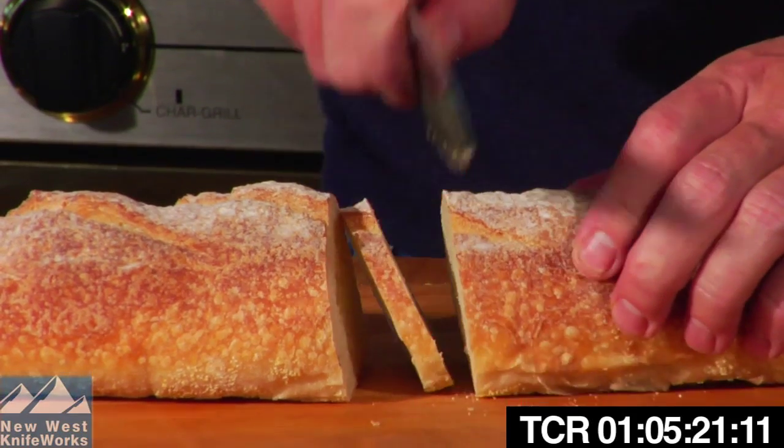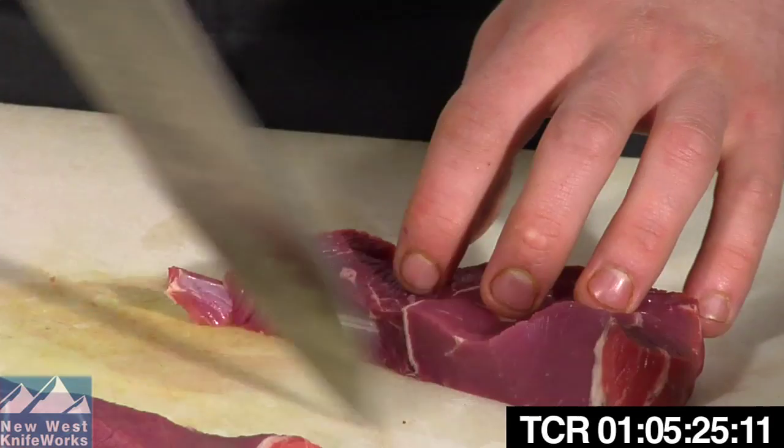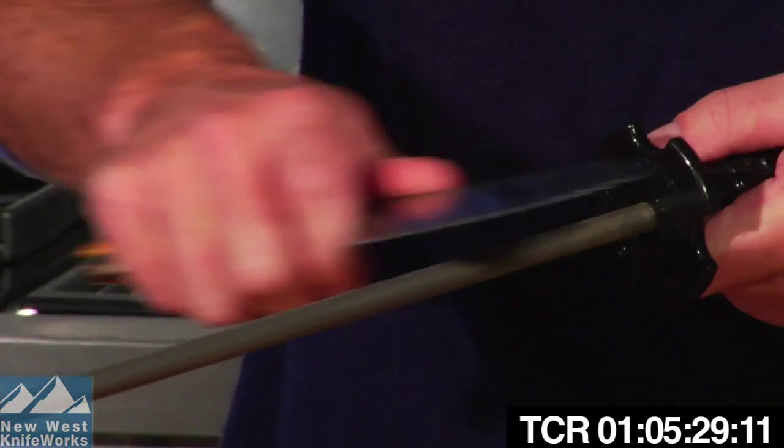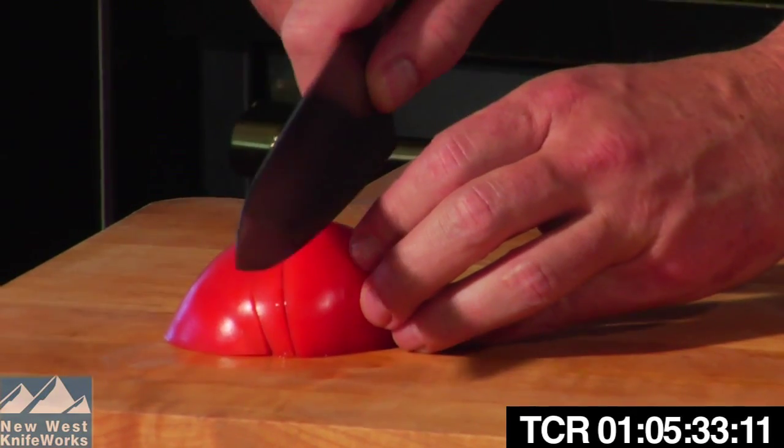Whether it's your serrated knives or your straight-edge knives, as soon as they won't cleanly slice a tomato, that's the time to sharpen them. Use these techniques with a good quality diamond steel and all your knives will be sharp all the time. Remember, keep them sharp.